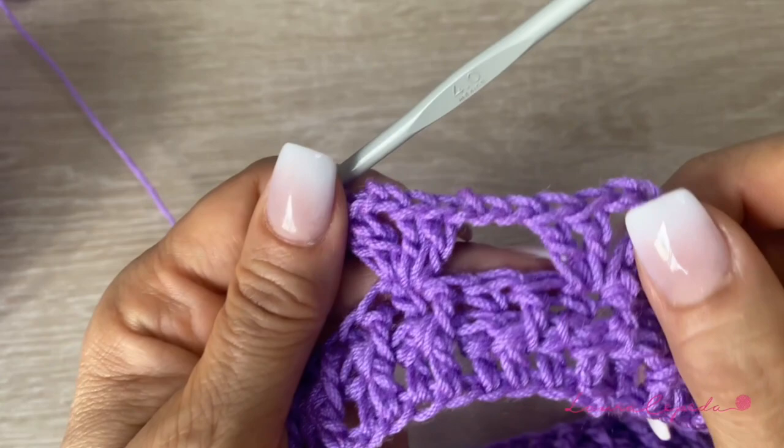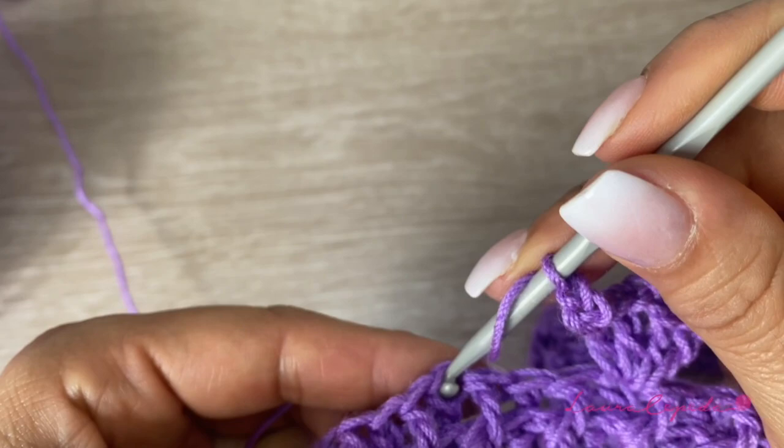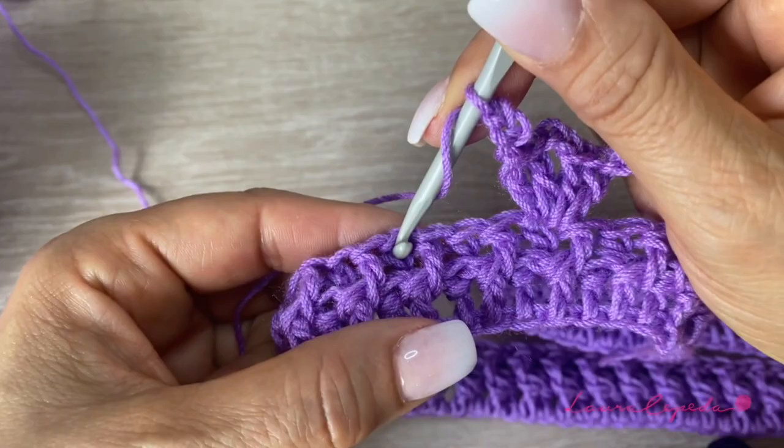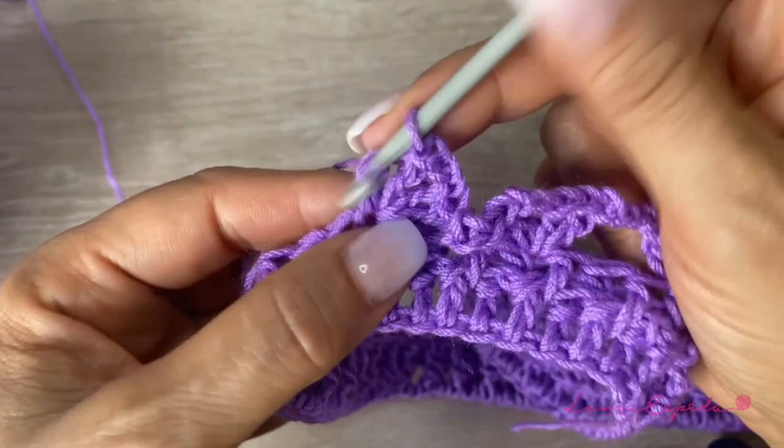So again, 3 chains — we are going to skip these 2 where we have the splits, and here again we are going to insert the hook. We are going to skip these 2, and right here is where we are going to make the next shell. And like this is how we are going to continue — remember, between double crochets, 2 chains, and between shells, 3 chains. Like this is how we are going to continue the whole row.